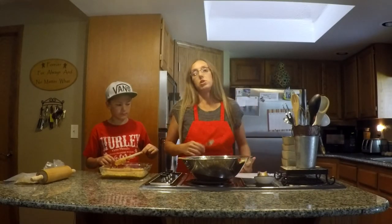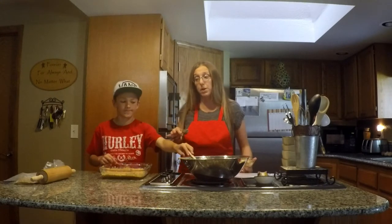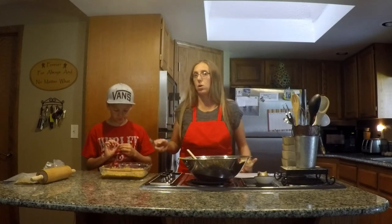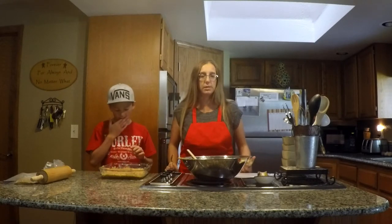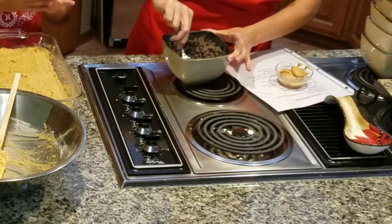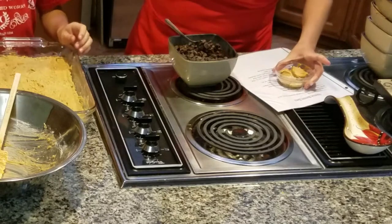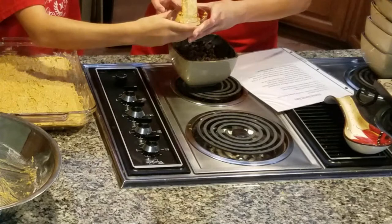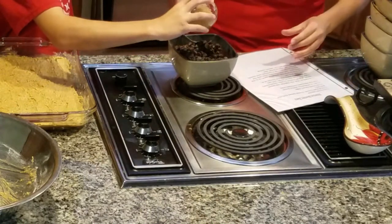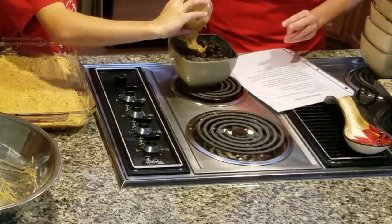Once the chocolate is melted you will pour it over your peanut butter mixture. Put it in the fridge for about an hour and let it chill, because if it's not chilled the chocolate won't cut cleanly — it's just a mess. We're going to go ahead and add four tablespoons of peanut butter to the chocolate chips.